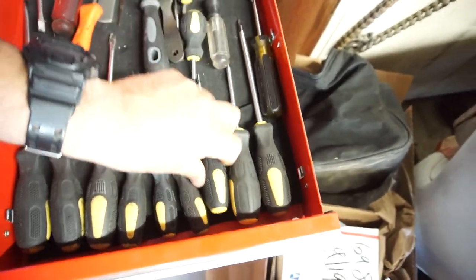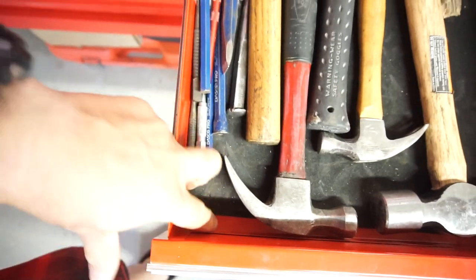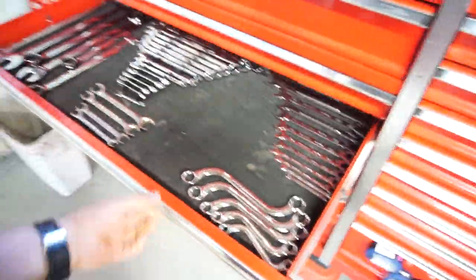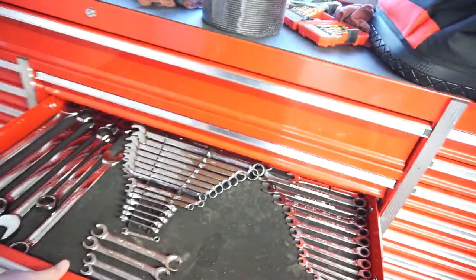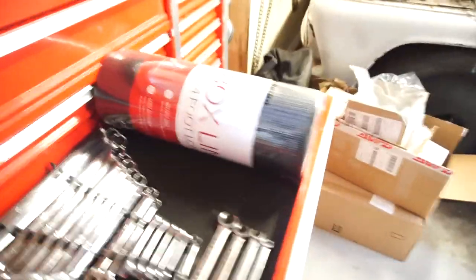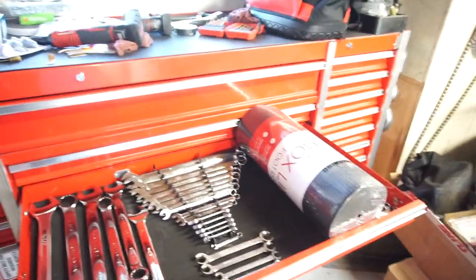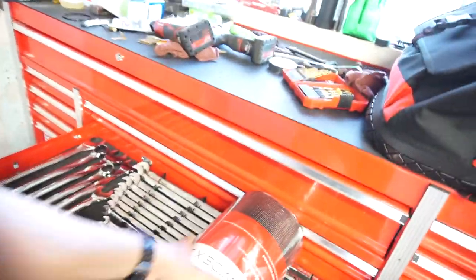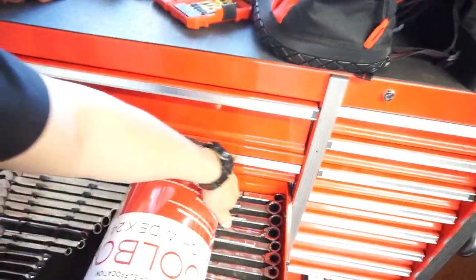I'm always straightening these out because I can't stand it — the tools aren't in the right places. The hammer slid so it's all bunched up back there, and I always have to come in and try to slide it back. So it is 18 inches wide, and as you can see it fits in there just ever so barely — I need an extra inch. If they could make it 19 inches, that would be even better.